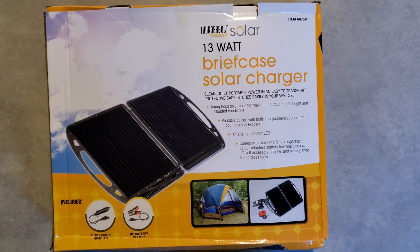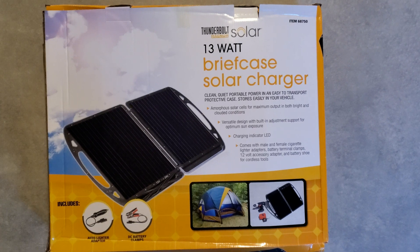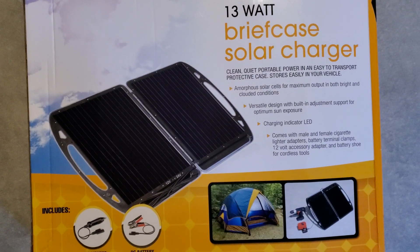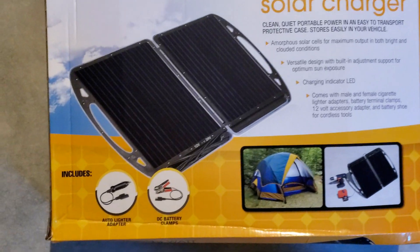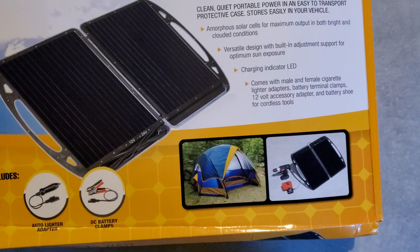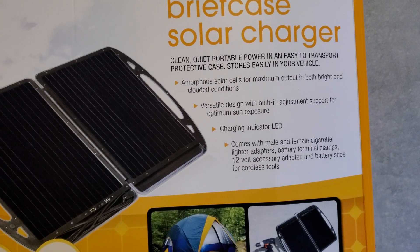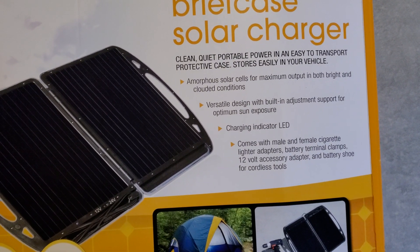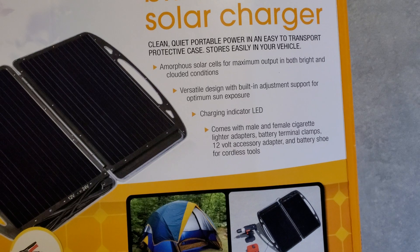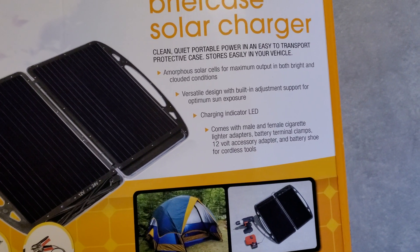Hey everyone, welcome back to the channel. Today we're gonna do a quick unboxing of the Thunderbolt Solar Briefcase Charger. It's a 13-watt solar briefcase charger you can use to charge from the sun. It comes with auto cigarette lighter adapters and DC battery clamps, so if you had a battery you wanted to charge while camping you can use this. On the box it says clean, quiet, portable power, with a charger LED indicator, built-in adjustment support for optimum sun exposure, and male and female cigarette lighter adapters along with a 12-volt accessory adapter for cordless tools.